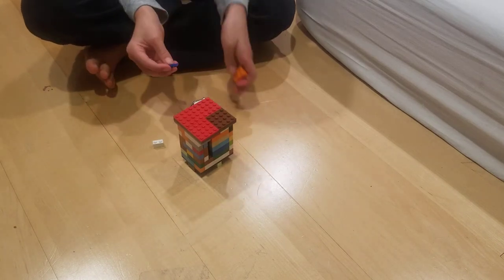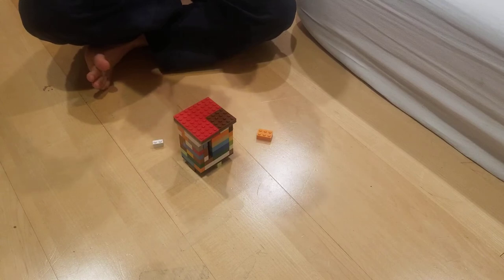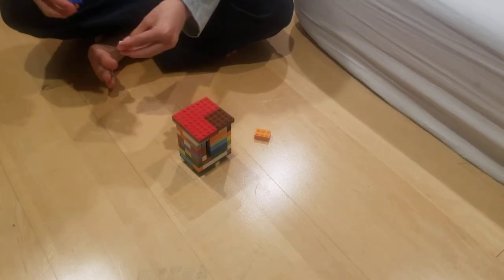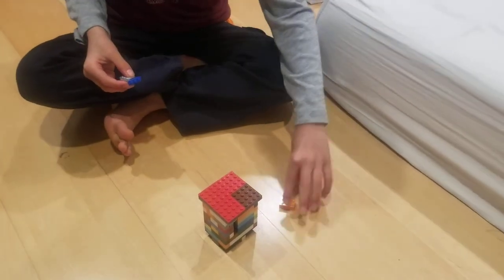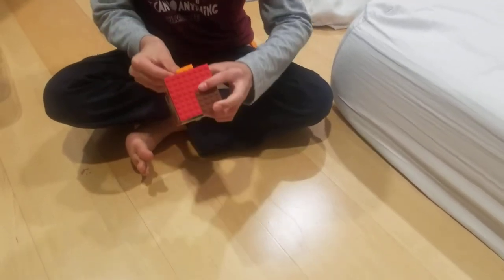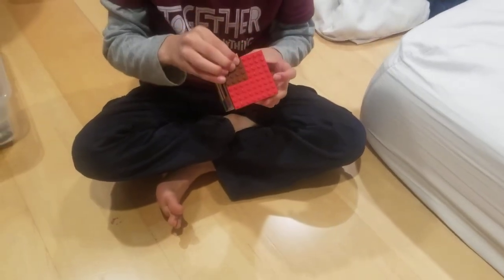After this we have something optional — you need these pieces to do it. Take the blue piece and attach it on here first, but you don't have to do this — it's just decoration. Put that here, and then near the coin slot put it right there.